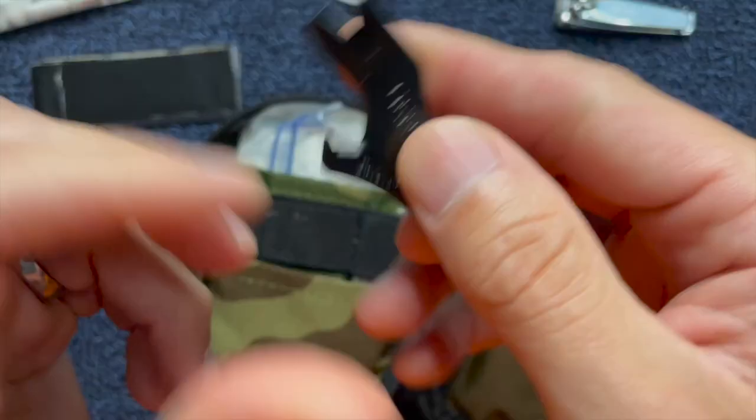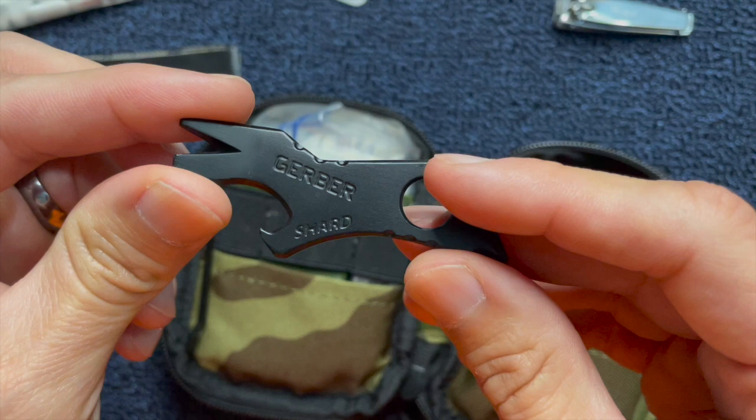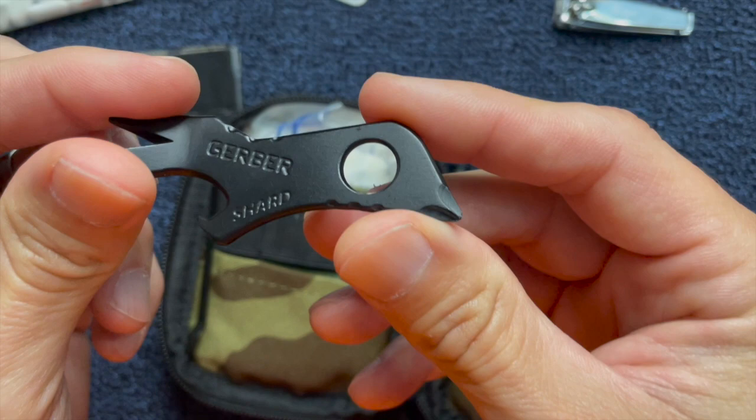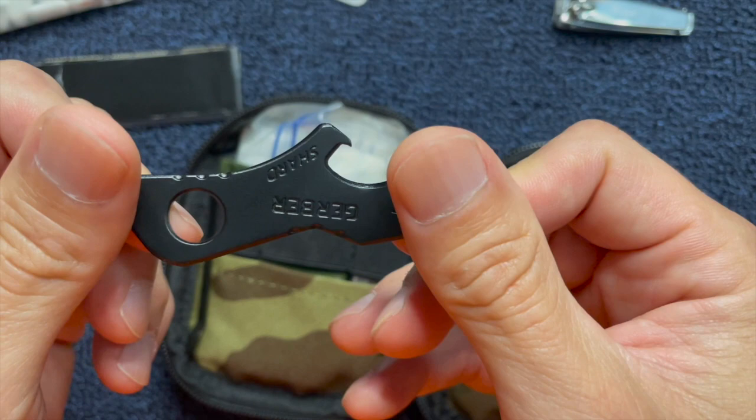Another thing I have in my EDC pouch is a small pry bar — this one is the Gerber Shard. They're very inexpensive, and you could keep them on your key ring. There's a small bottle opener and a pry bar. I like having pry bars because I find myself wanting to pry on things, but I definitely don't want to use my knife and break the tip off. It also has a small Phillips on the edge. Really cool, small, light, compact.